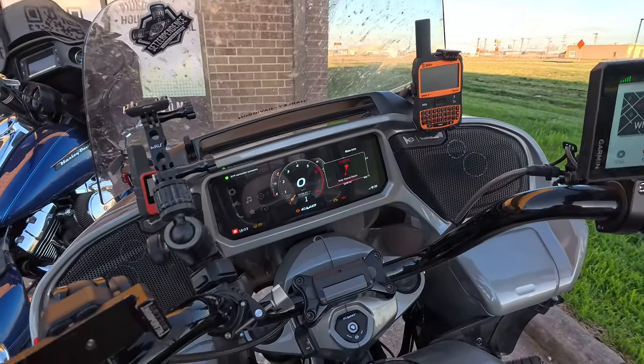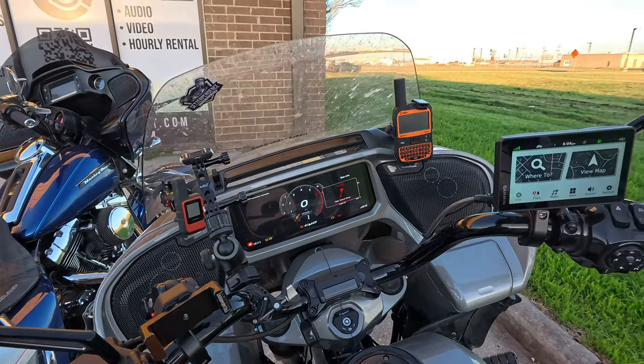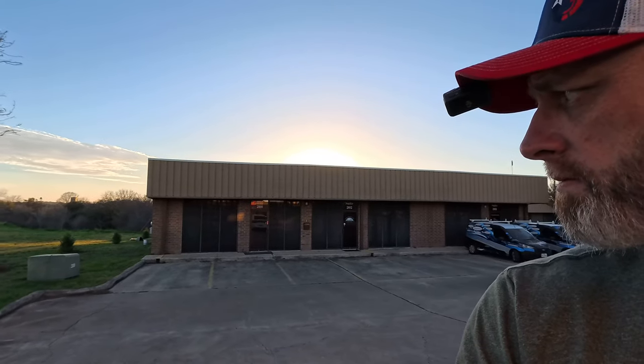I kind of feel like the image quality is pretty good, you know what I mean? Let's see what it looks like on a computer.